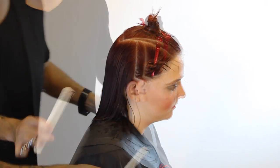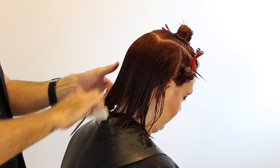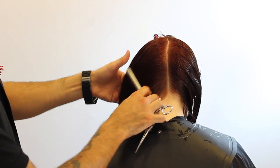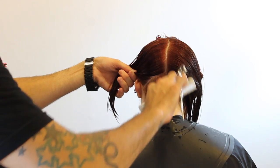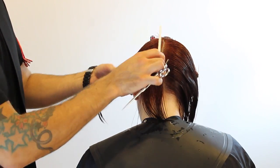Hey guys, this is Matt Beck from Gratitude Education. Today I'm going to be doing a balanced bob. The balance part is that the shape around the front, sides, and back are going to be very balanced — all the layering and everything is going to fall very symmetrical and very polished. And then the top we're going to go in and have a little bit of fun with.